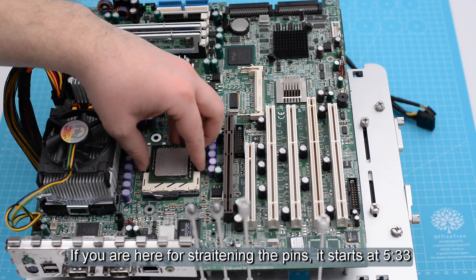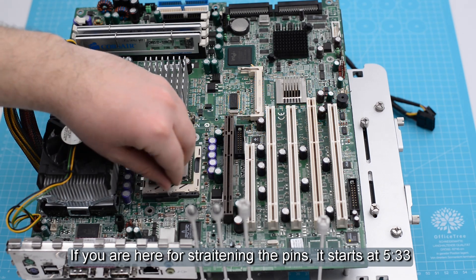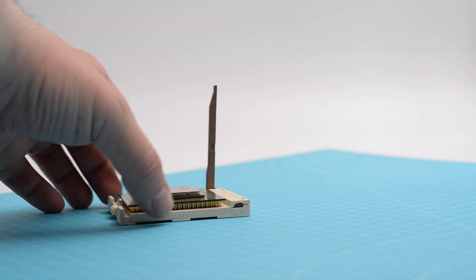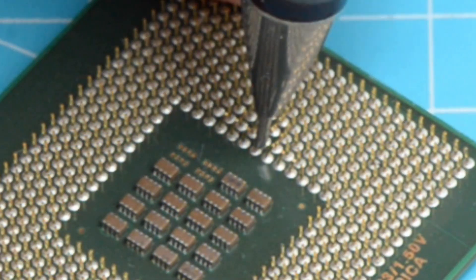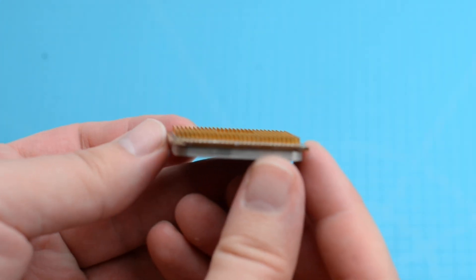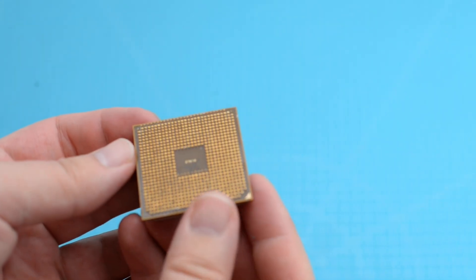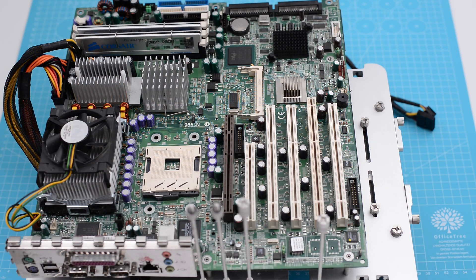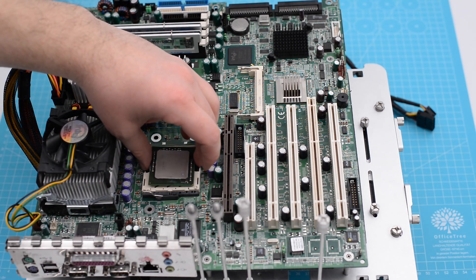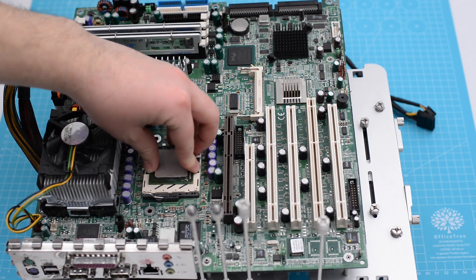Hello everyone and welcome back. Today we are going to force a CPU through a closed socket, then we are going to look at a ZIF socket, and finally we are going to straighten some bent pins. As part of our 3.2GHz challenge we looked at several CPUs and most of them had pins. Let's see the issue.